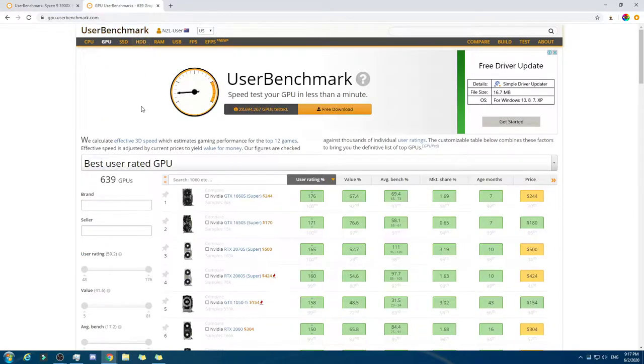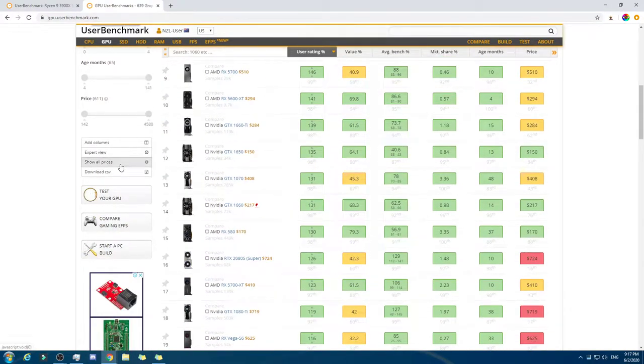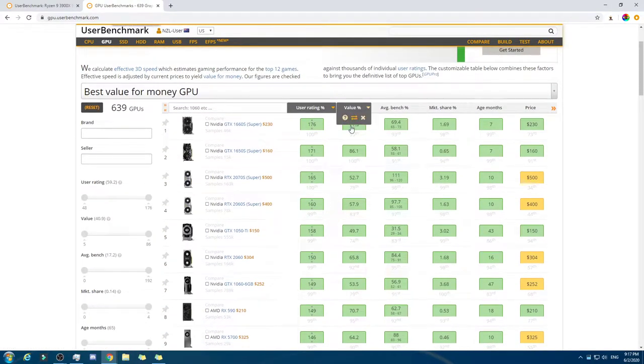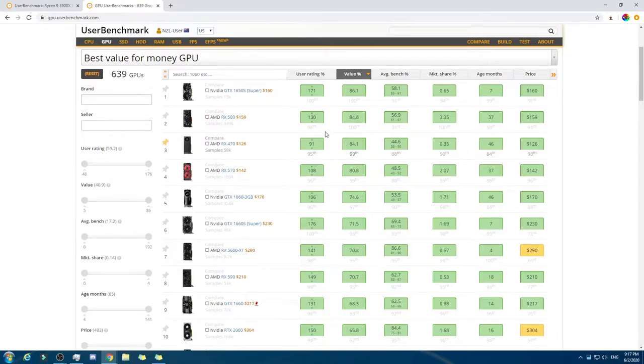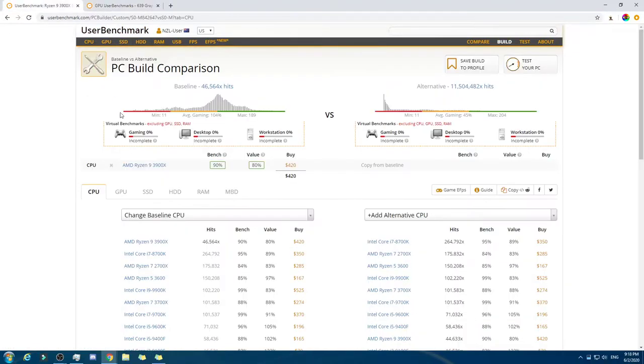For this one we need an Intel one. We'll come down here to show all prices and we're gonna go value. So that one there, but we can afford to make the leap to this one here. That there is looking very nice. We're gonna go for that — that is a massive increase. This is getting incredibly solid right now.